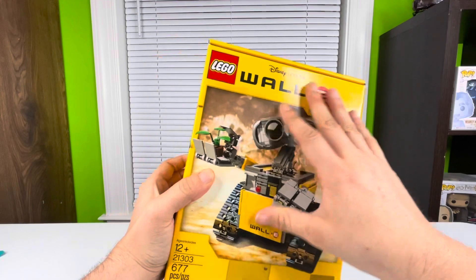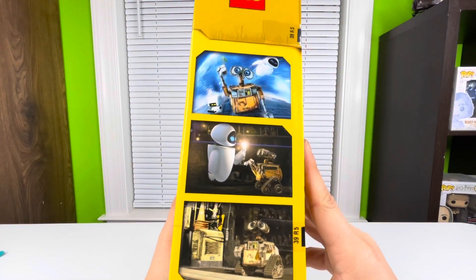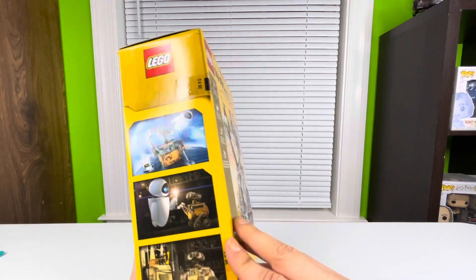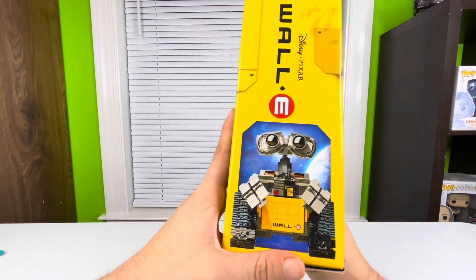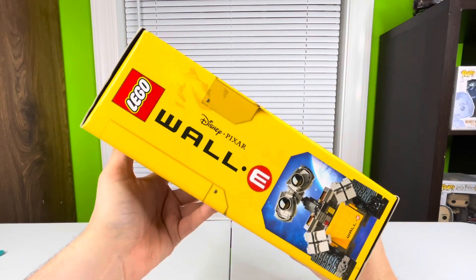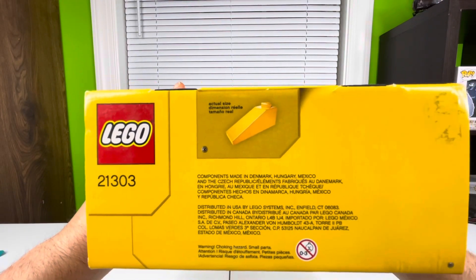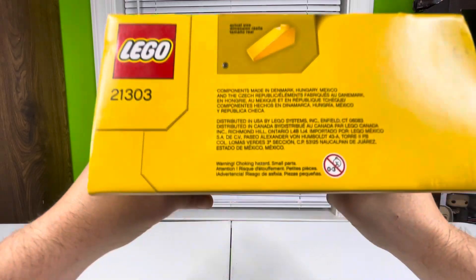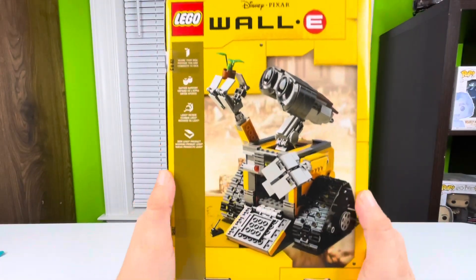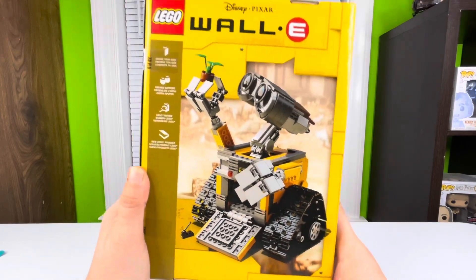It has this yellow box style with WALL-E holding his little plant that he found, with trash piles behind him. The side of the box shows scenes from the movie with the Disney Pixar logo. I did buy it new sealed in the box — it still has the original LEGO seals on it. The back of the box — this is a LEGO Ideas set, somebody submitted it, it got voted on, they won, and they made it into a set.